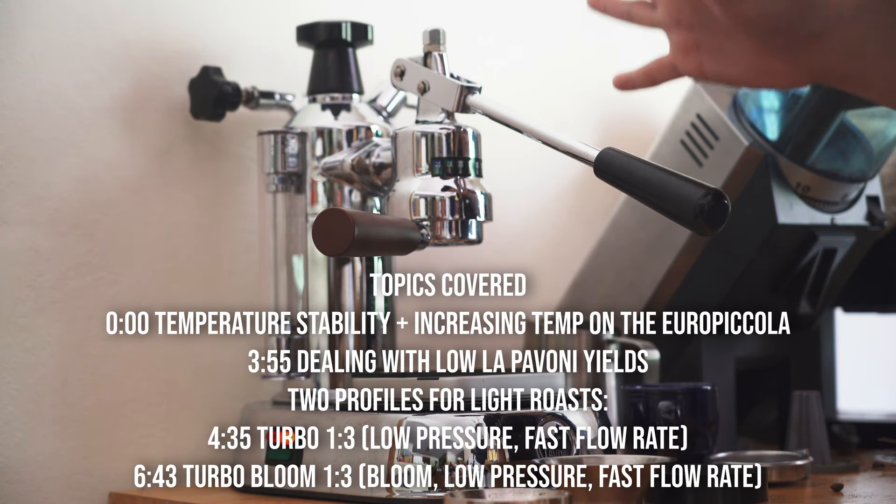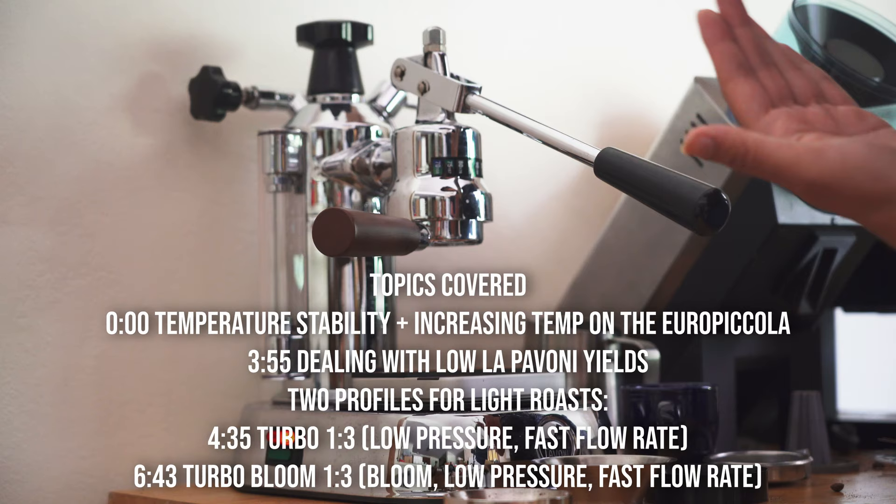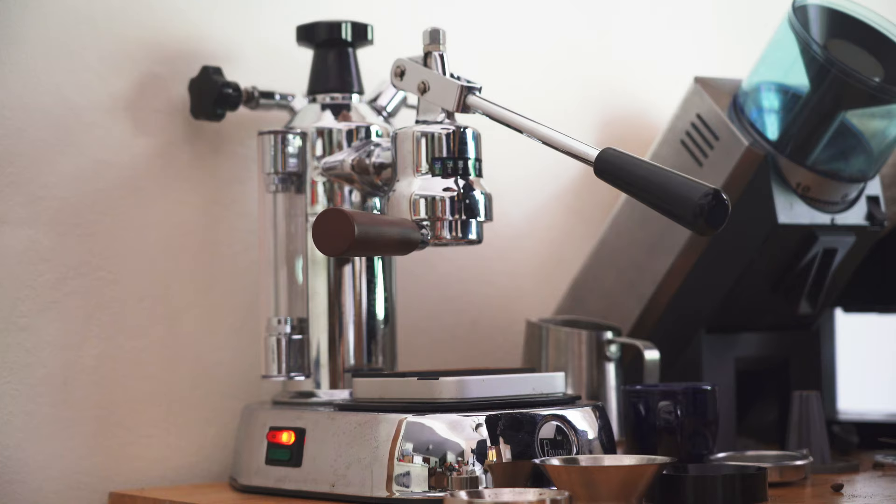Today I want to do a super quick video giving you some tips or some of my experience of how to pull lighter roast coffees using something like the La Pavoni Europicola. This can be applied to some other manual lever machines similar to the Europicola where there's basically a boiler strapped to a lever assembly.